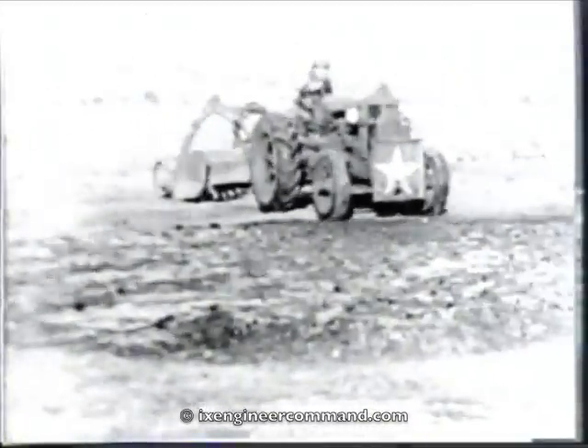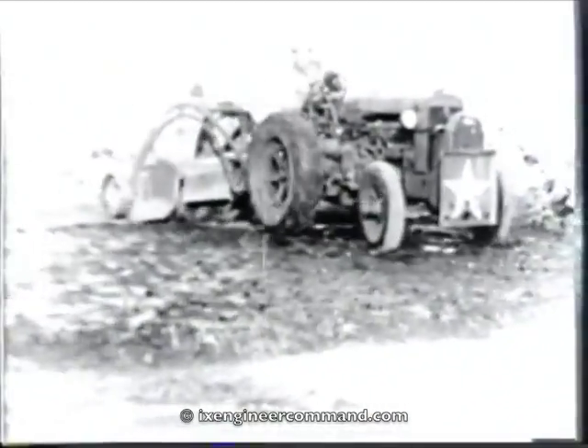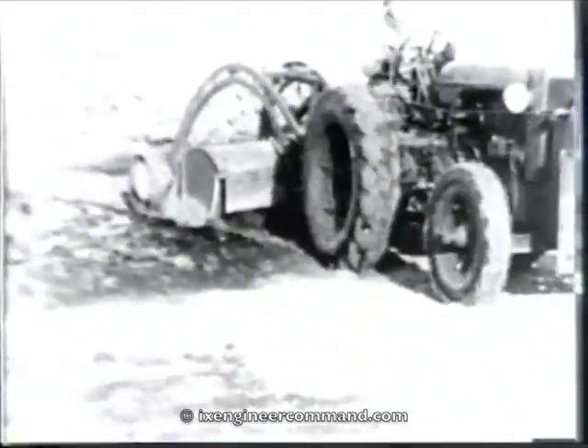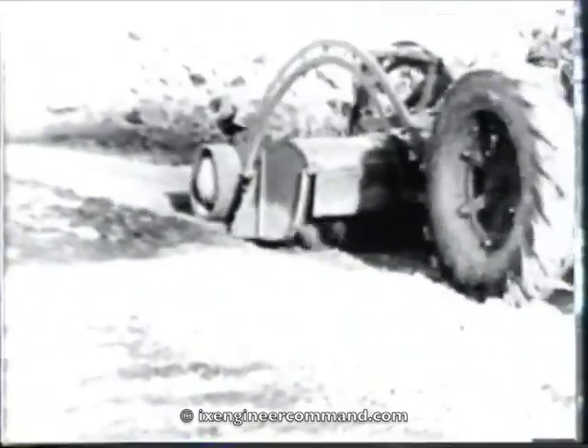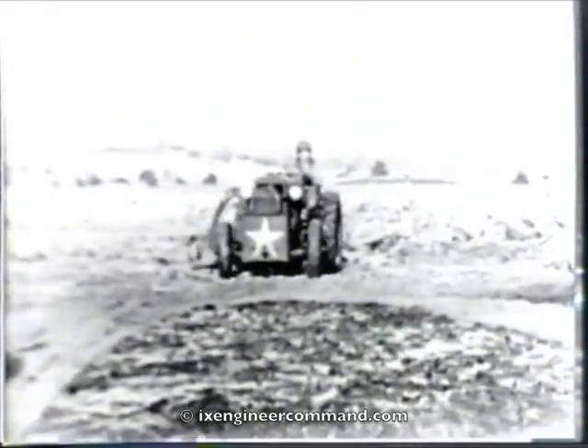After the application of the asphalt, the pulvy mixer moves in. The pulvy mixer has a number of rotary tines which mix each coat to any desired depth, up to eight inches. In this case, it is mixing three inches deep. It is operated from a power takeoff on the rear of the wheel tractor.